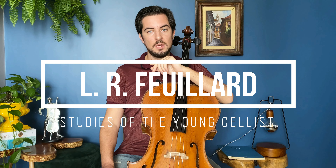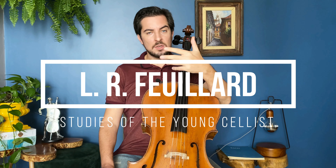Hello everybody and welcome to another cello tutorial. In today's video we're going to cover study number 20 by Louis Fillard, from Studies of the Young Cellist. This study covers dotted notes, or in other words, it's a study for the right hand in general.